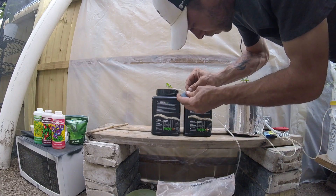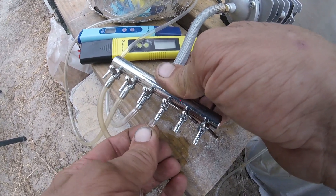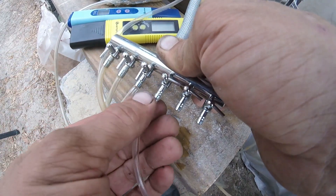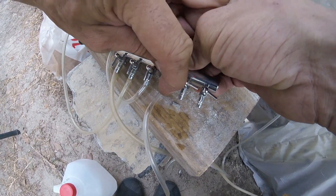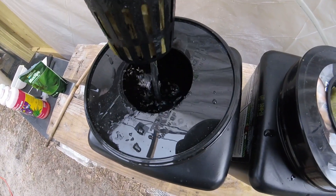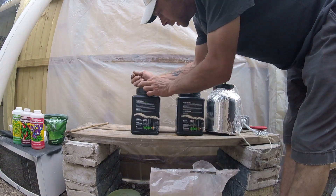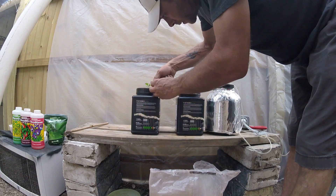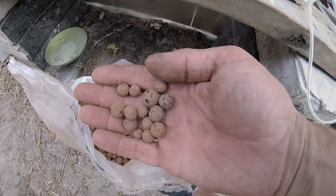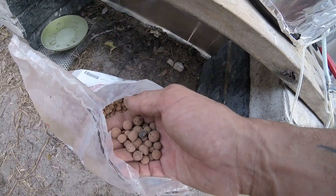These air stones are probably way too big for a one-gallon container — they put out an extreme amount of air. We'll do an update on them in a couple of weeks once they get acclimated. Almost forgot the clay pebbles — those stop the algae. Some of these pebbles are pretty big. It would be nice if they were all small for the little seedlings — might knock some of these big ones out of here.